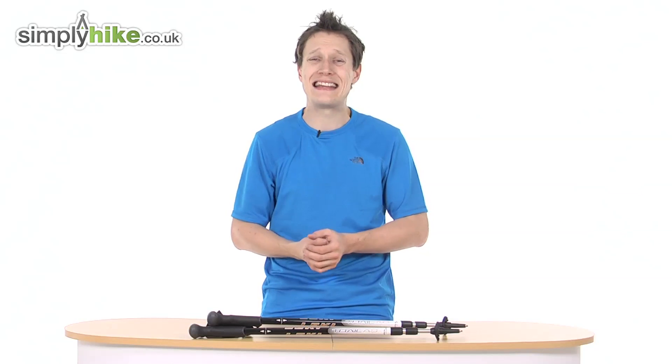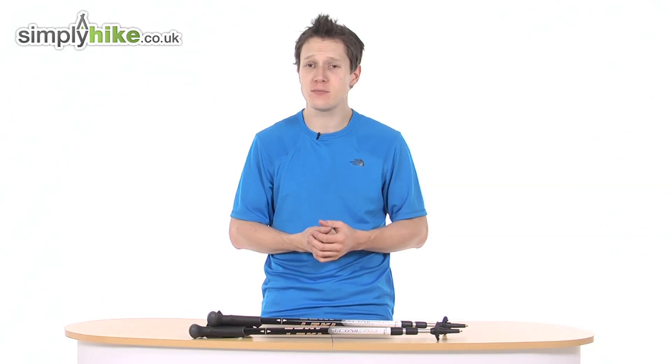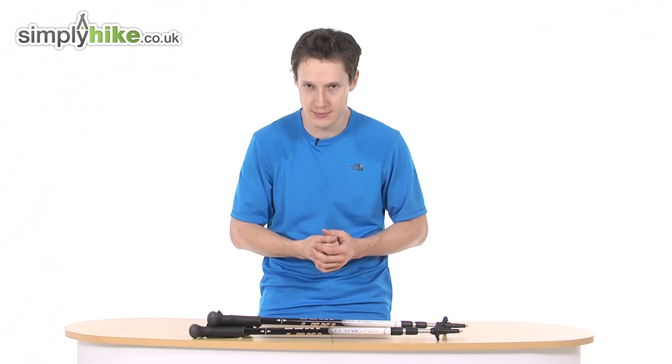Hi guys and welcome to Simply Hike. Today I'm going to be talking to you about Leki's Trail AS walking pole. This walking pole is nice and lightweight — it only weighs 280 grams and has an extension range from 69 centimetres to 145 centimetres.